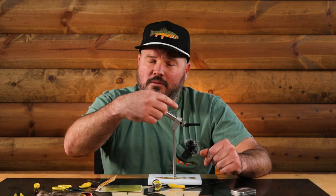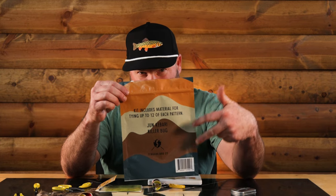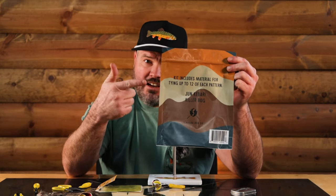Hi everybody, welcome to arts and crafts time. I'm your host Tuna. Today we're gonna be talking about something that is very fun to do called fly tying - tie flying or whatever you want to call it. I got this cool little kit you can get from Tenkar Rod Co.